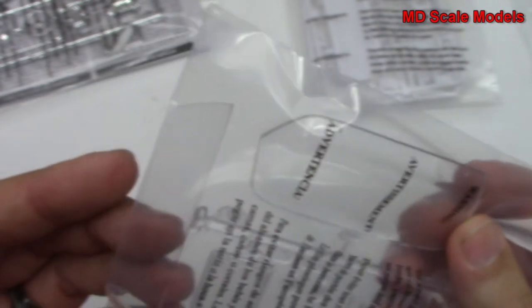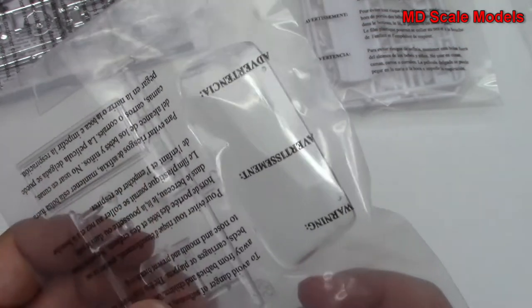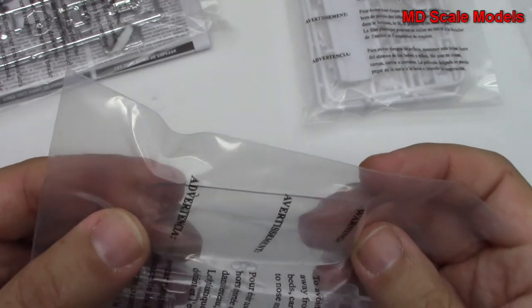We do have some more white parts. Here's our glass — quite nicely molded actually — rear glass, and then that's the top. We've got some glass for the lights, and then our front windshield.